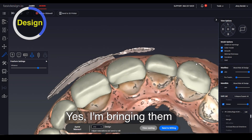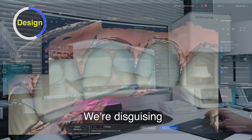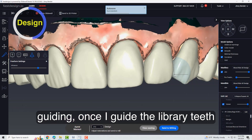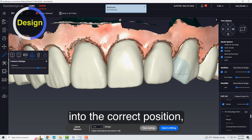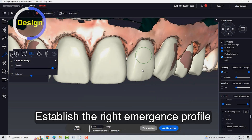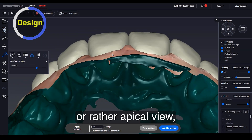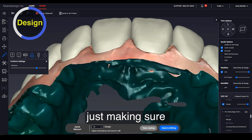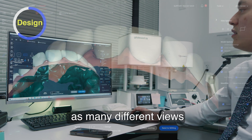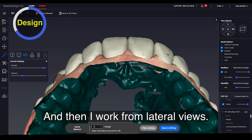You can see the finish lines. I'm bringing it a little more facial, but that is kind of what we do — we're disguising the original position of the teeth. So using the tools, guiding, once I guide the library teeth into the correct position, then I use that freeform feature to establish the right emergence profile. I create the right contact areas. I check it from the incisal or rather apical view, just making sure all of the designs flow well with one another. You want to ensure that you check it from as many different views as you can, starting from the facial and then working from lateral views.